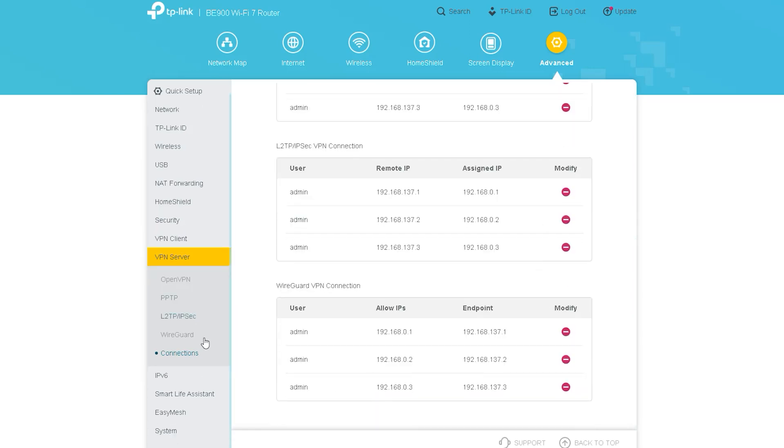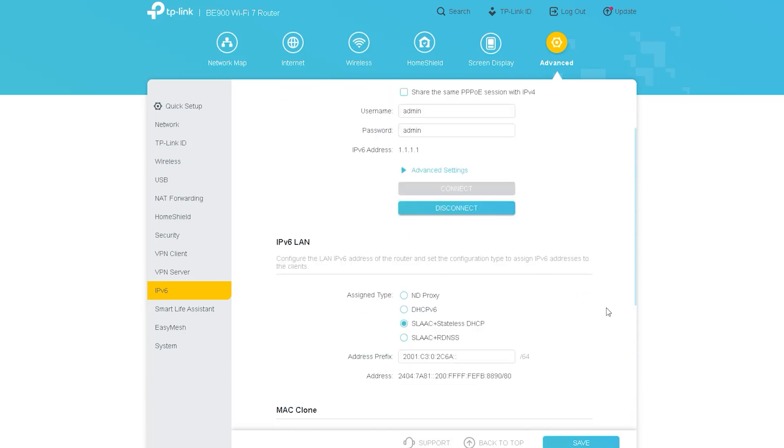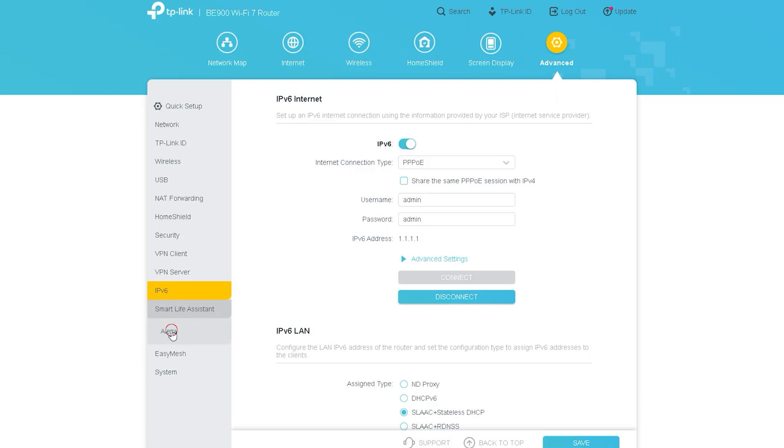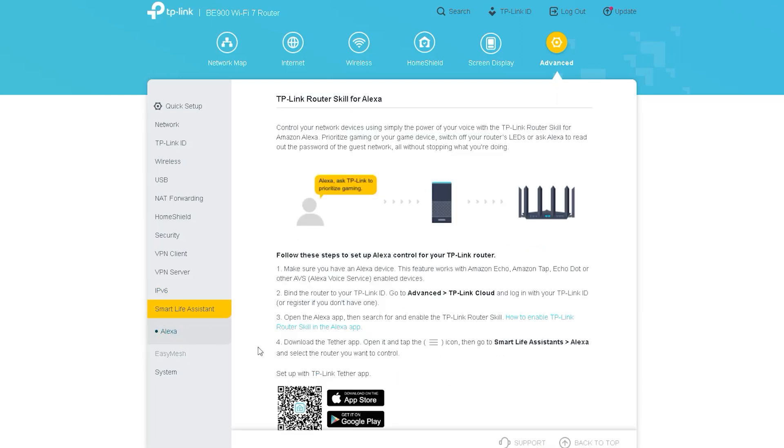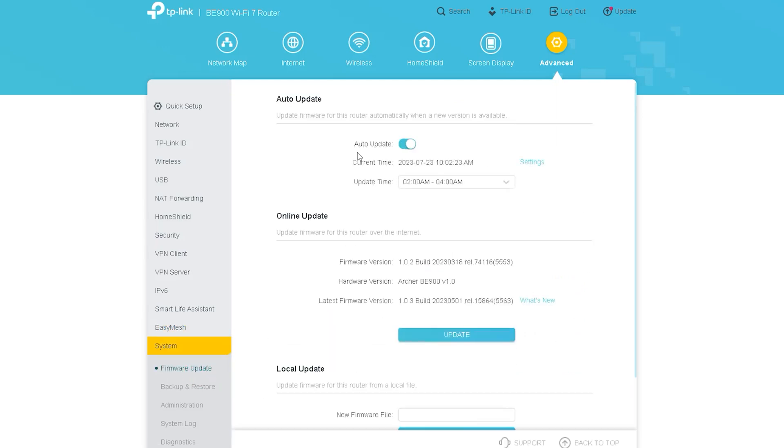This wireless router supports IPv6, so if your ISP requires an IPv6 connection, you can easily do that via this router and configure the IPv6 LAN settings here. Another smart feature is Alexa support, through which you can give voice commands to the router. Additionally, if you live under a large mesh network, you can connect or merge it with this router and control your mesh network very easily. A demo mesh network is shown here to give you an idea of how the mesh network is controlled and what it looks like.